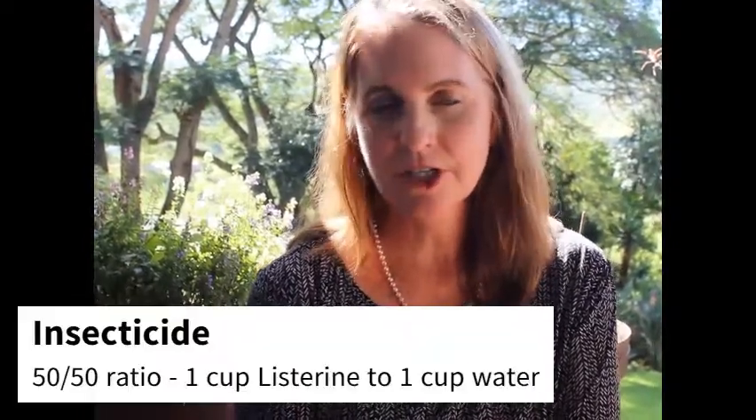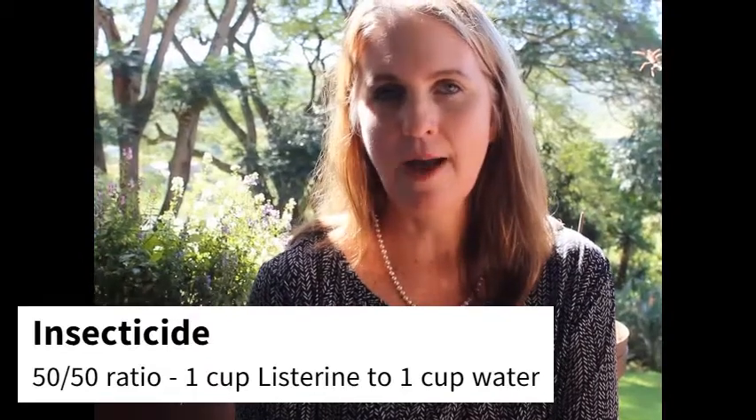For crown rot you'll need a slightly stronger solution: one cup of Listerine to one cup of water. If you're doing bigger portions, just mix it 50-50. As an insecticide, you'll also need a slightly stronger solution — again, one cup Listerine to one cup of water, so a 50-50 solution.